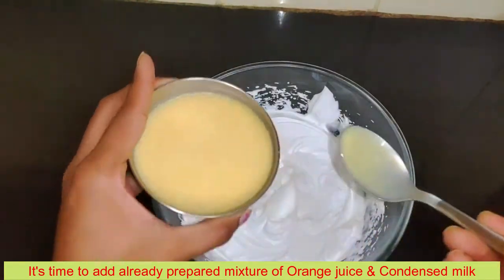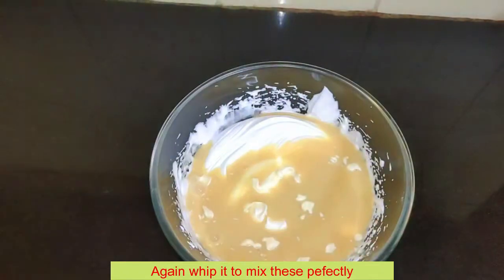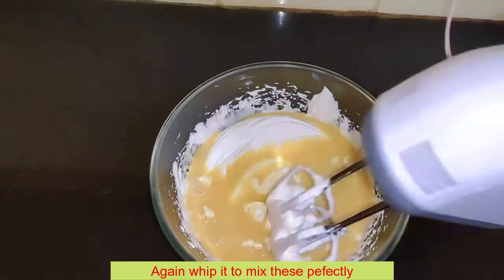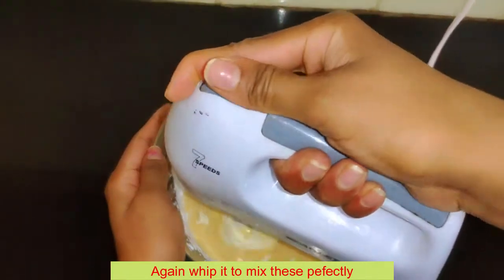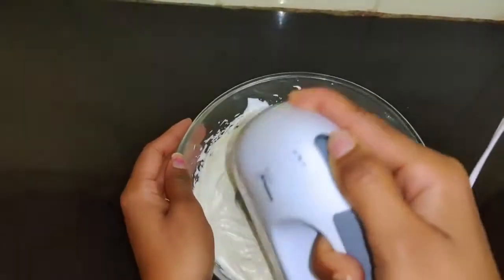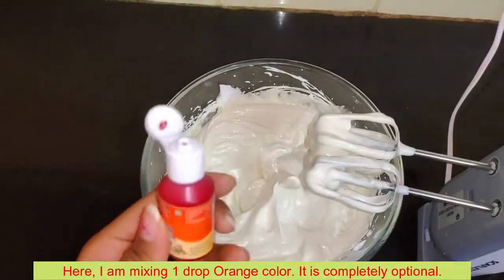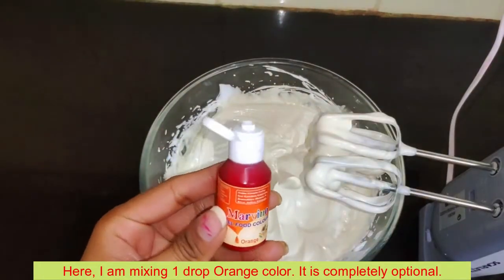Mix the whipped cream with the orange mixture and condensed milk well. Then mix it well until we get one uniform color.